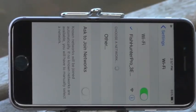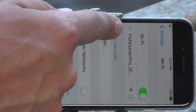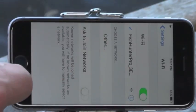Once you've thrown it in the water, the first thing you want to do is go into your Wi-Fi settings and make sure you're connected to the Fish Hunter Pro. You can see I've got a check mark here and a nice strong signal — so I'm connected.